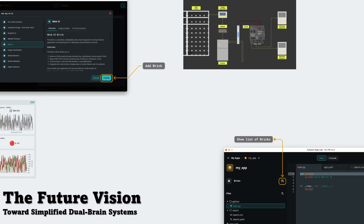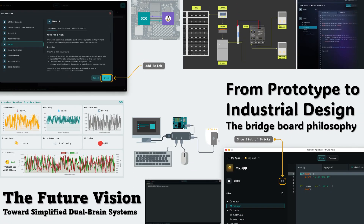Looking ahead, the real promise of Arduino UnoQ lies in how it can inspire a new generation of dual-brain designs — where one part of the system handles real-time control and the other focuses on user interaction and connectivity. This approach can gradually evolve from a simple prototype built on UnoQ to a full-fledged industrial solution that uses separate yet synchronized MCUs and MPUs, enabling low-cost educational or startup-level designs to mature into reliable, production-ready architectures. The UnoQ thus acts as a conceptual bridge, showing how unified logic and interface development can lead to smarter, modular EV chargers.